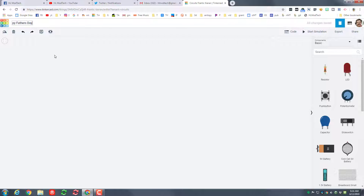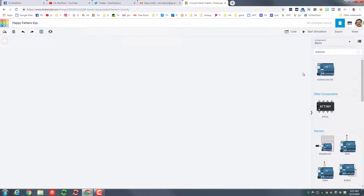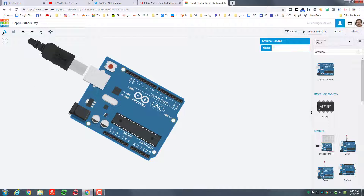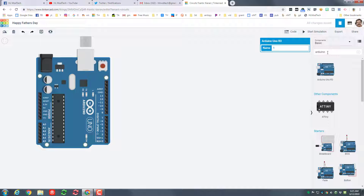When you click 'Create New Circuit,' let's start by naming it 'Happy Father's Day' or something similar. Then when you search, type ARD for Arduino because we are going to use one of those. Drop it out — remember you click and wait a moment — and I always like to rotate mine so they take up less space.